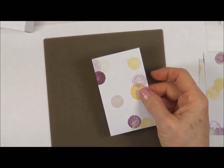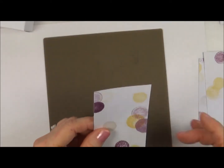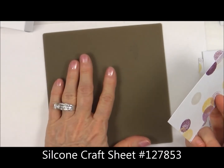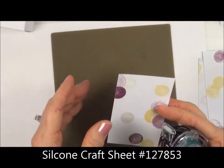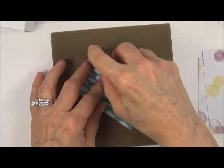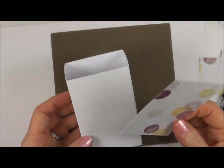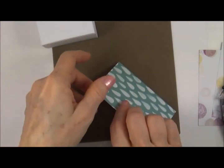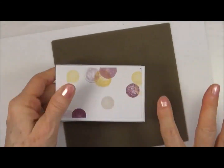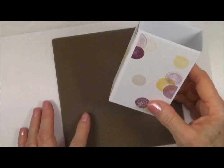Now take the 2¼ by 3¾ piece and put some snail adhesive on the back of it. I'm using the silicone mat — these are so great and very inexpensive, because you never get sticky tape all over your table or other paper. Run some tape runner on the back, put one piece on the front of the box, and repeat on the other four pieces. Now that we have our patterns all the way around, just make sure your tape is sticking, and set that aside for a second.